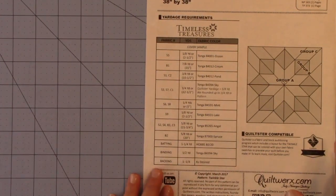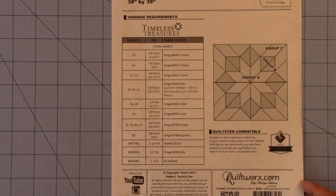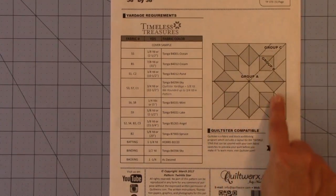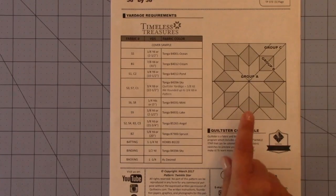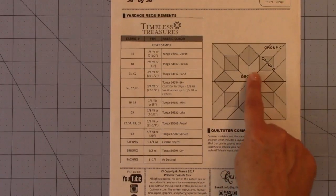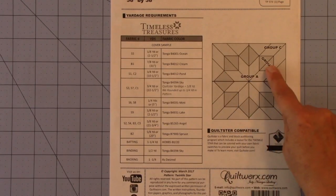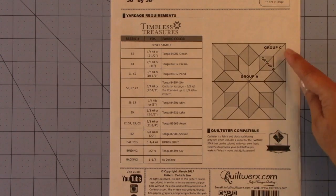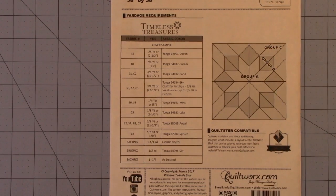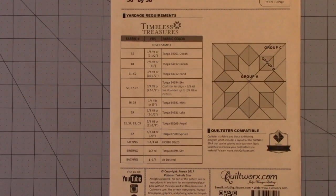We're going to start on the back page. I've taken mine out of the sheet protectors because there's a glare. We're going to look first at this little diagram. The quilt is constructed in three groups: Group A is the center, the Lone Star; Group B is the New York Beauty Block; and Group C are the border units. I'm going to start with Group C because it's the easiest one to understand.